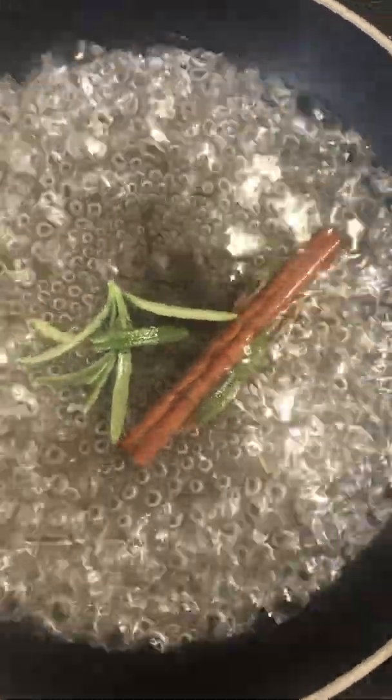So to start off, first you got to make some simple syrup. What I did is I boiled down water, sugar, rosemary, and cinnamon. Now instead of oranges, we're gonna do apples.